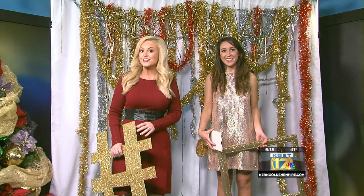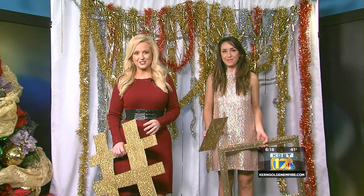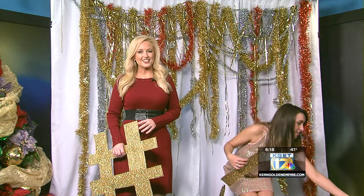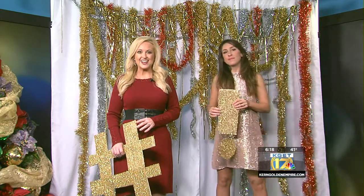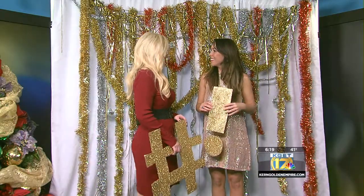Welcome back. The new year is almost here, and if you're planning a party to ring in the new year, our guest this morning has some decorating ideas that will make your party a hit. Joining us this morning is event designer and planner with Mint Design, Lada Alexanderson. And Lada, thank you so much for being here this morning.